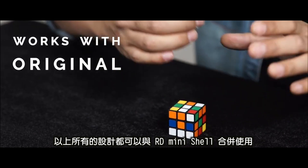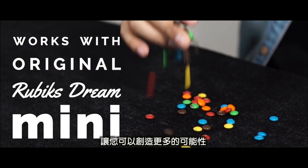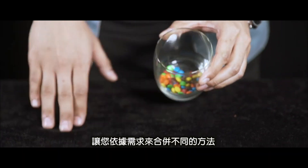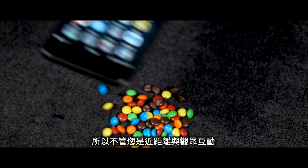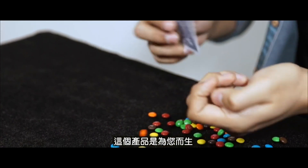All the gimmicks are designed to work with the original RD mini shelf, so you can create even more possibilities. This project is designed as a toolkit for you to mix and match different methods to suit your own needs. So whether you're a working pro or coming up with your next Instagram video, this project is for you.